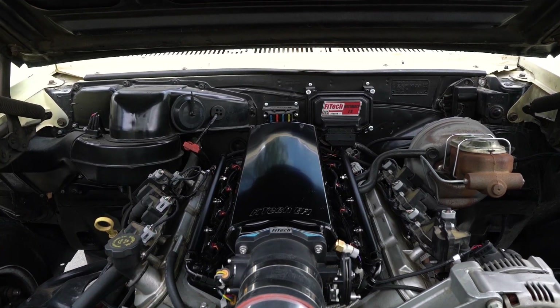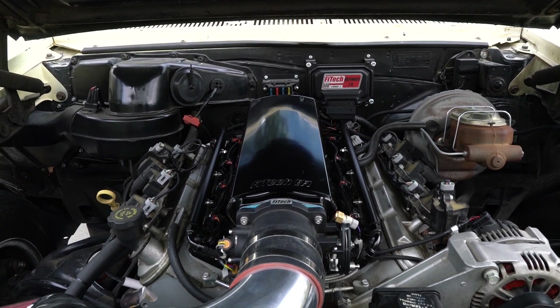We're in a 1965 Pontiac Le Mans, and we have a 5.3 liter LS engine with a 4L60 transmission. We're going to show you how to go through the handheld and set it up.